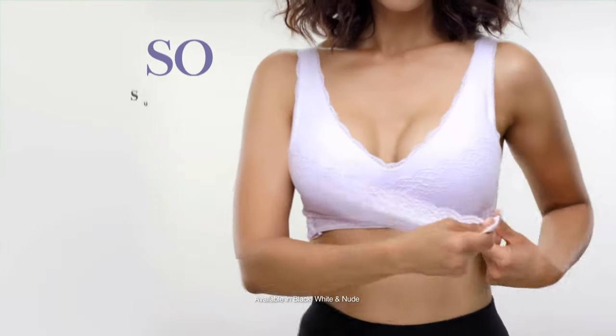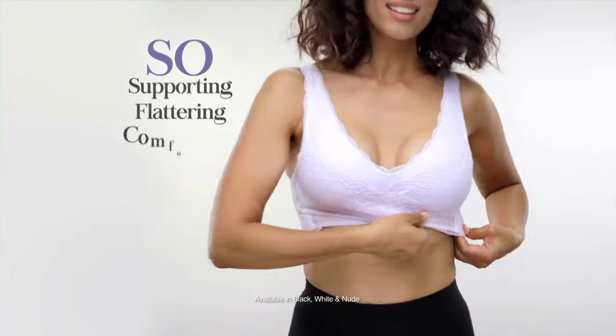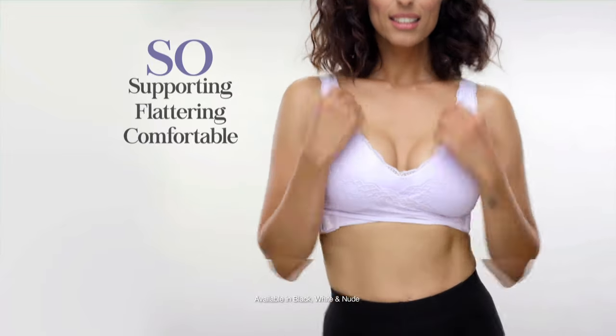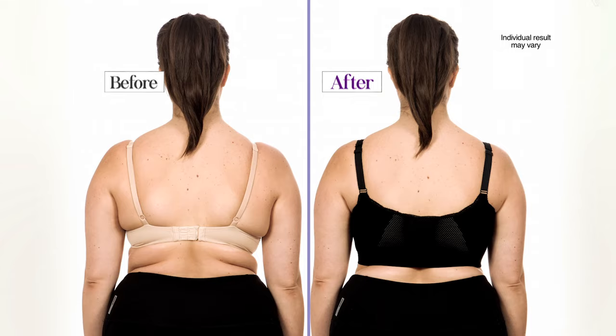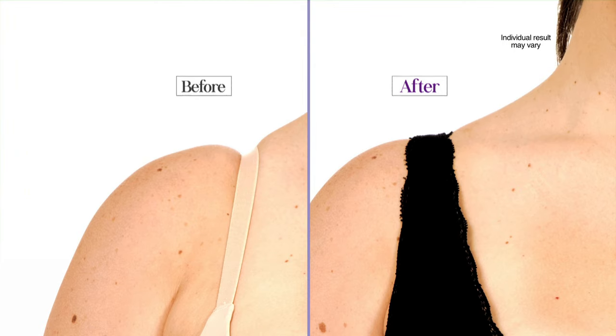Introducing Ceramia, a bra so supporting and flattering, yet so comfortable, you won't even know you're wearing a bra. Look and feel Ceramia good from the front, the back, the sides, even the straps.